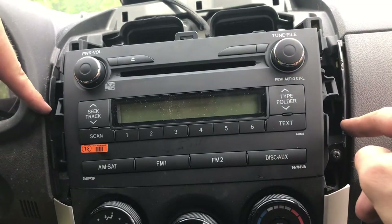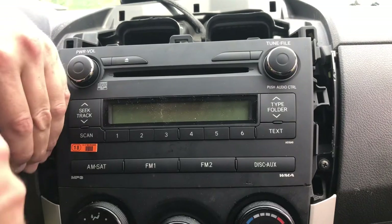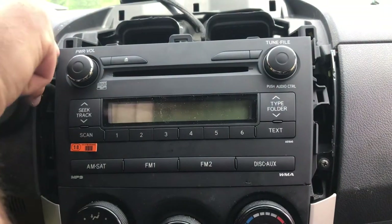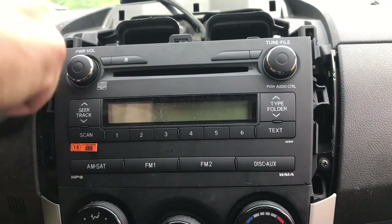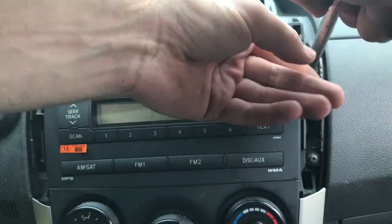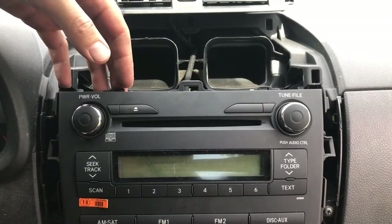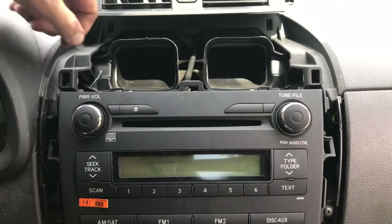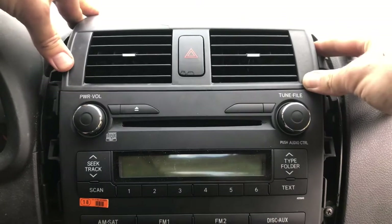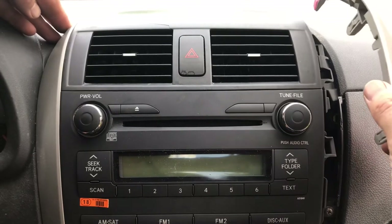Let's go ahead and put the anti-theft screws back in place. Now that we have our anti-theft screws put back in, let's go ahead and put the vent right back in its spot. They should slide back and click right into place. Go ahead and line up the slots on the side until you hear that click, then put the other one on.